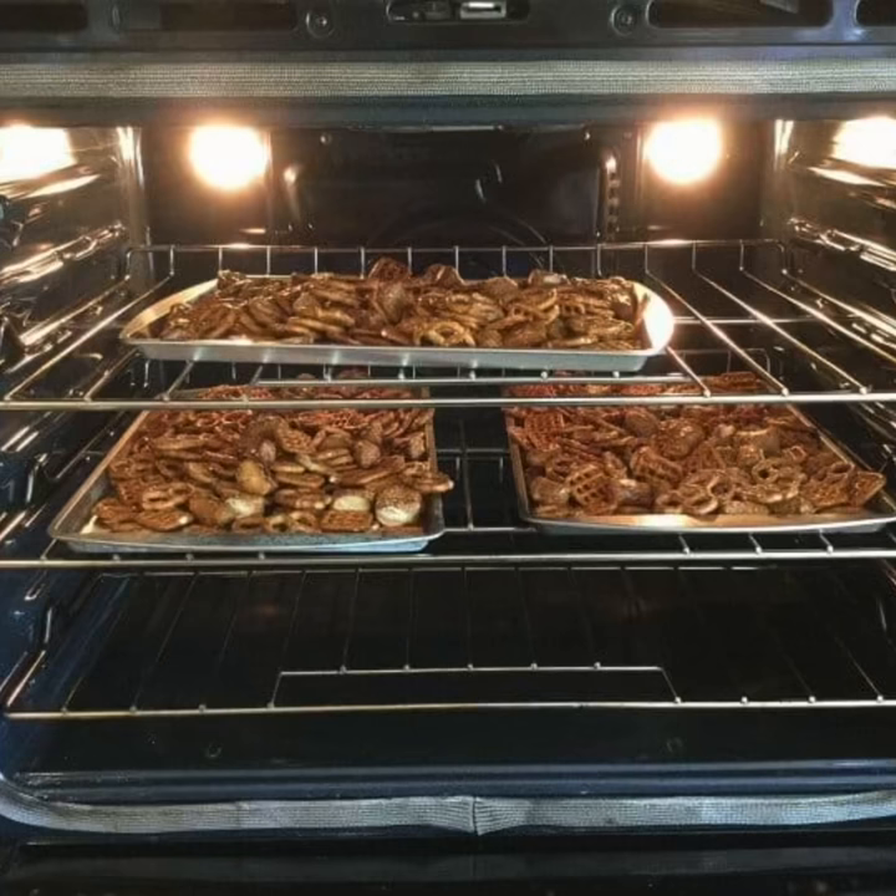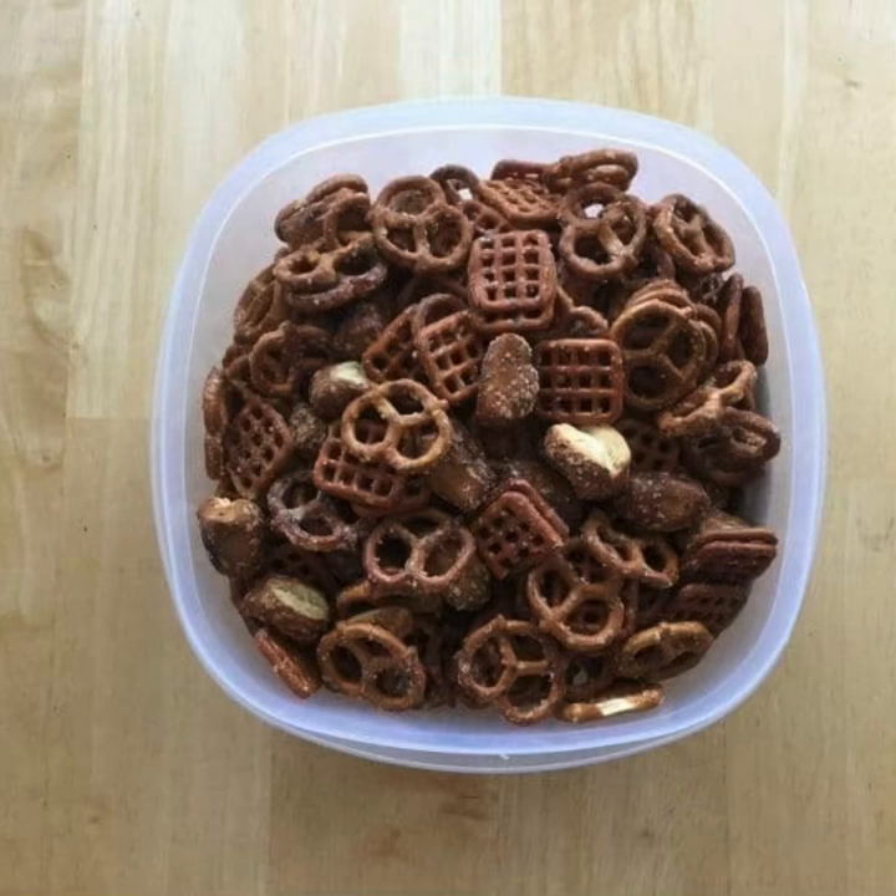Preheat oven to 350 degrees, place your pretzels on a baking sheet, and bake for 10 minutes. Cool completely and store in an airtight container.